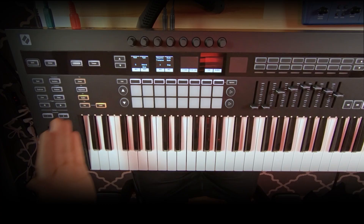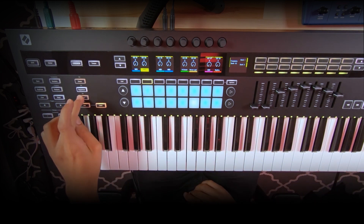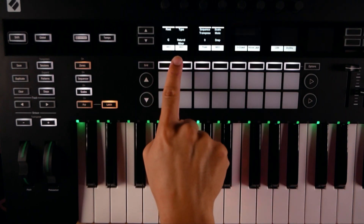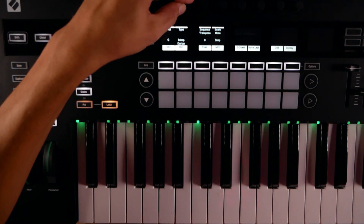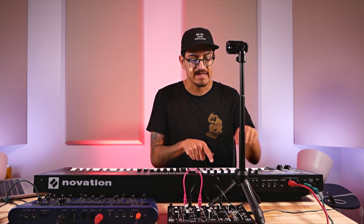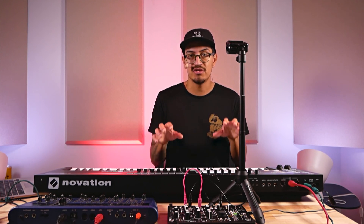Looking again at the hardware side, there are more features: scales mode, an arpeggiator, and zones. Looking at scales — I'll flip the keybed to channel 2 so it's yellow. If I hit Shift and Scale, the scale turns on and the LEDs change corresponding to what scale I'm in — in this case, C natural minor. As I change the scale, you can see the LEDs updating. You can turn scale mode on or off per track, so if you have a drum rack on track one, you can turn it off and have access to all drum sounds without changing how they sound.